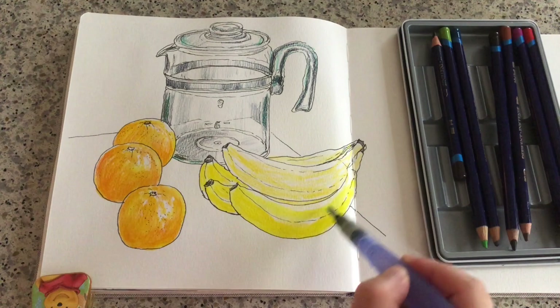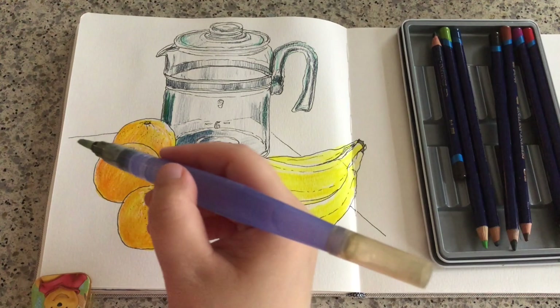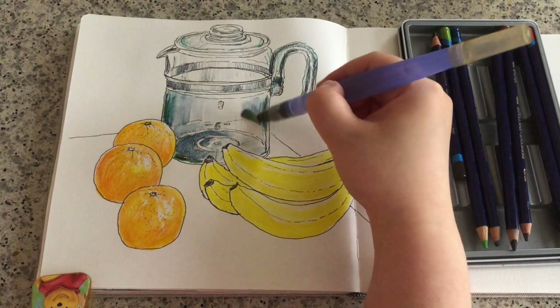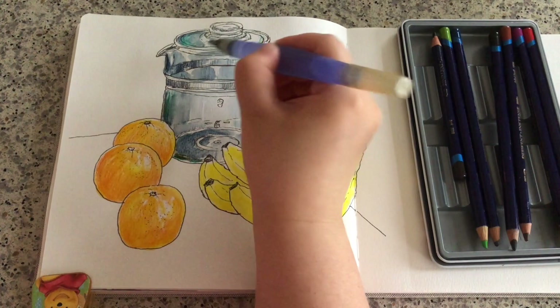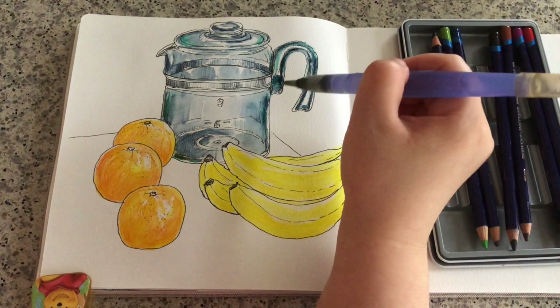Same for these bananas — using my water brush the same way for this glass jar. As I add water, I'm also observing the jar in front of me, making sure I don't blend in too much color towards the middle. I'm keeping those highlight spots around the middle and those stripes. I really like this blue-green tone that I created — it gives more life to this glass jar.